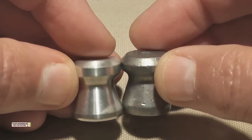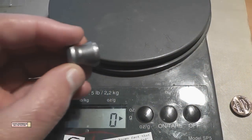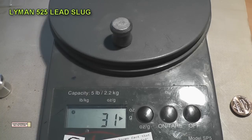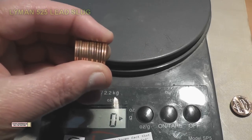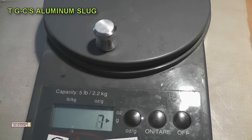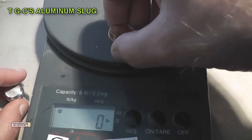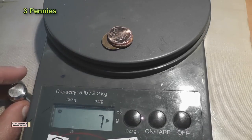These two slugs are for the most part identical but differ in hardness and definitely in weight. The lead lineman slug weighs in at about 31 grams, just a little over one ounce — that equals the weight of 13 pennies. The aluminum slug weighs in at only 7 grams, equal to the weight of only 3 pennies. That's about 4.5 times lighter than the lead slug.